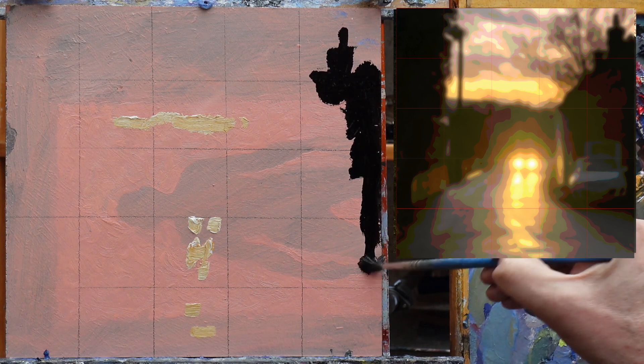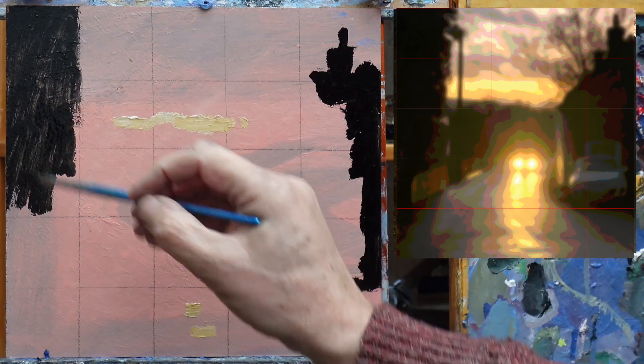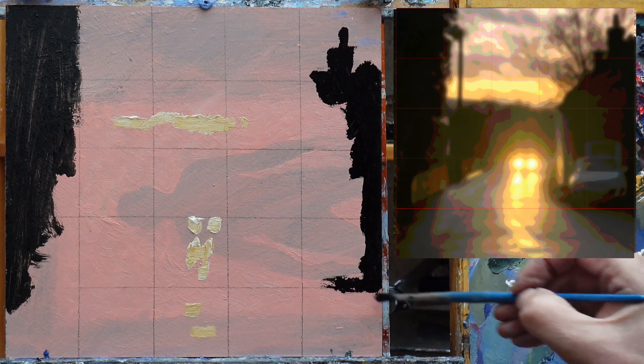I put the lightest in first and then the darkest, so I've got my two extremes. Accuracy isn't greatly important in this sort of painting — we've just got to get this flow of tone across. The image won't necessarily make much sense for quite a while; until you've got it blocked in you can't really see where you're going. Everything needs to be simplified down as much as possible. That's the darks placed in.